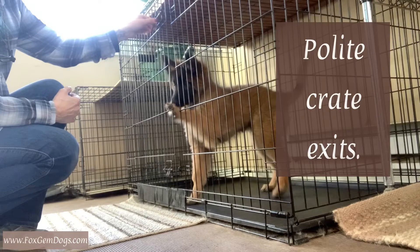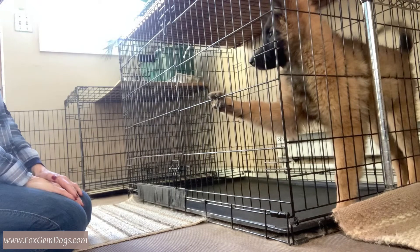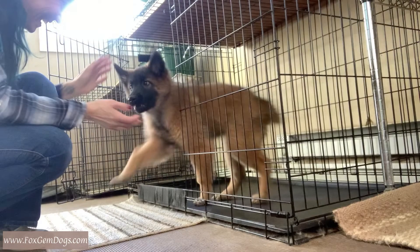Here's some help for you if your dog or puppy is barging out of his crate like a little crazy guy. Welcome back to Fox Gym, I'm Terry, and let's talk about a few things that'll help the exit from the crate to be safer and more polite.